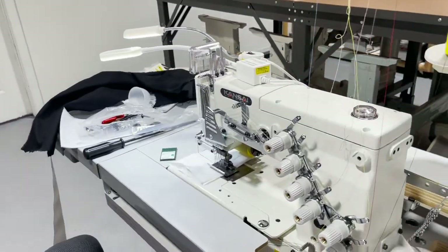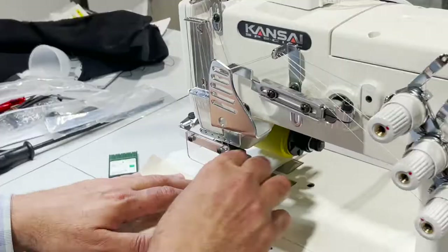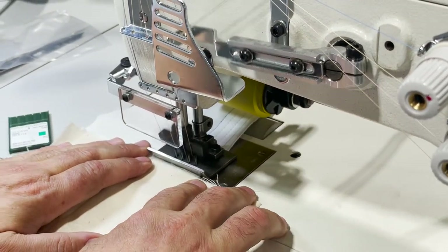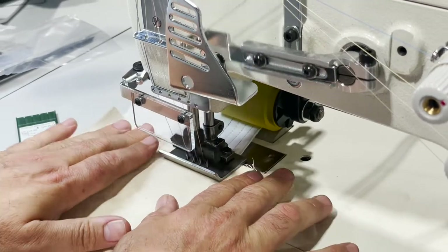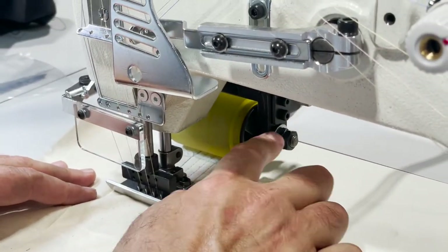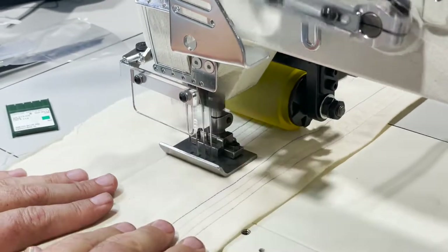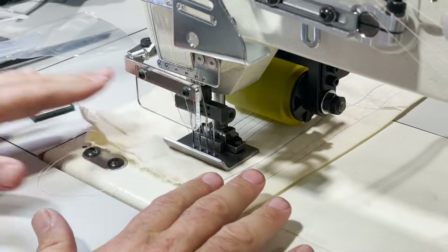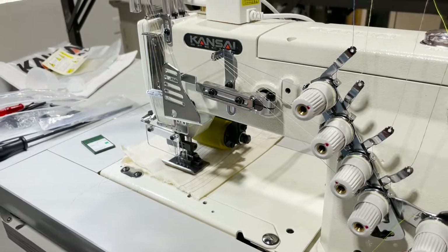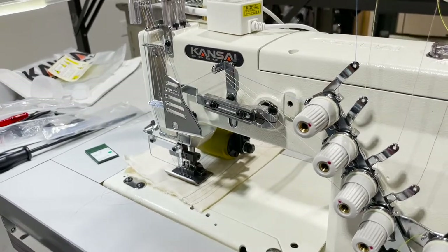I'm going to try this for you guys now. The machine is on with the foot lifter. I put down the rubber roller in the back — there's a rubber roller on the bottom too, not only on top. This is sometimes done for the top of pants and shorts.